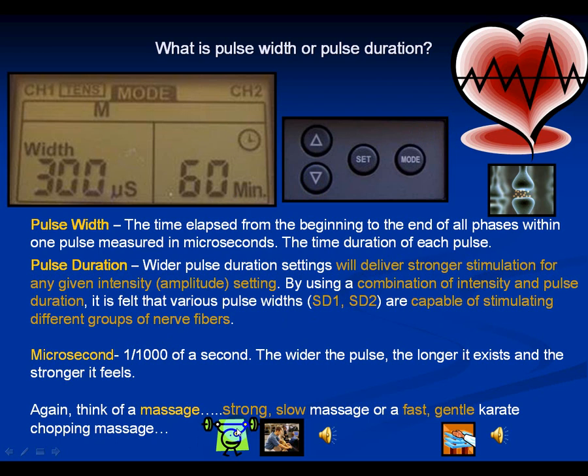Think of it like a massage. A very fast karate-chopping massage — super fast and distracting to your brain — is what a high pulse rate feels like. You don't want it to be too hard, just fast enough to distract your brain from the pain signals. On the other hand, a strong, hard, slow deep massage corresponds to high pulse width with low pulse rate — slow, relaxing, and deep. So think of pulse rate and pulse width as a combination: high rate with low width, or high width with low rate.